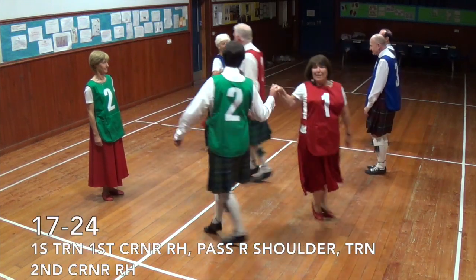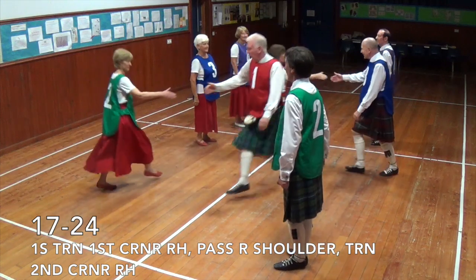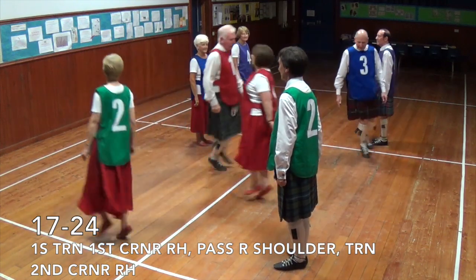Pass by the left shoulder, turn first corners, pass by the right shoulder, turn second corners, pass by the right, back to second place.